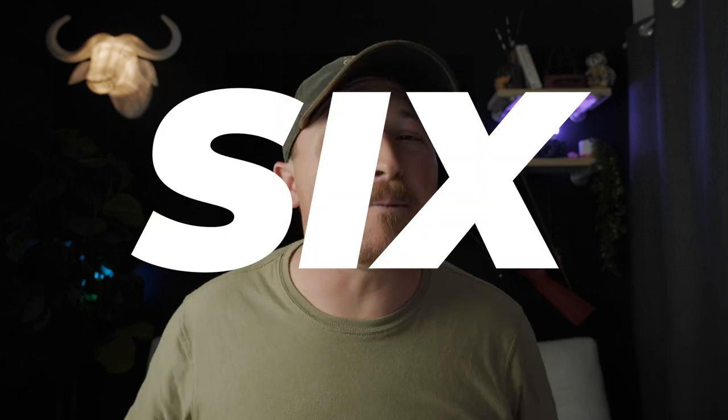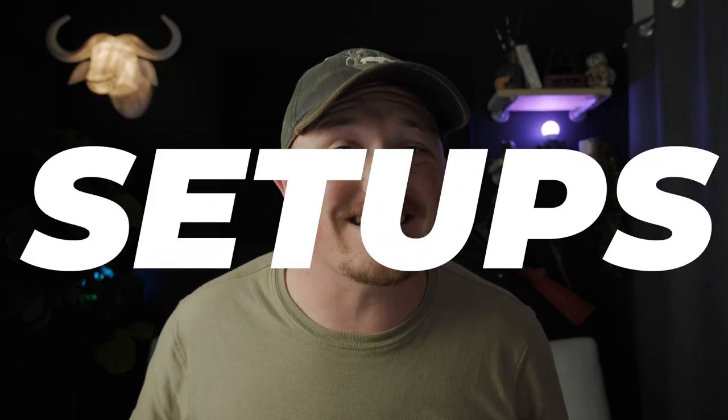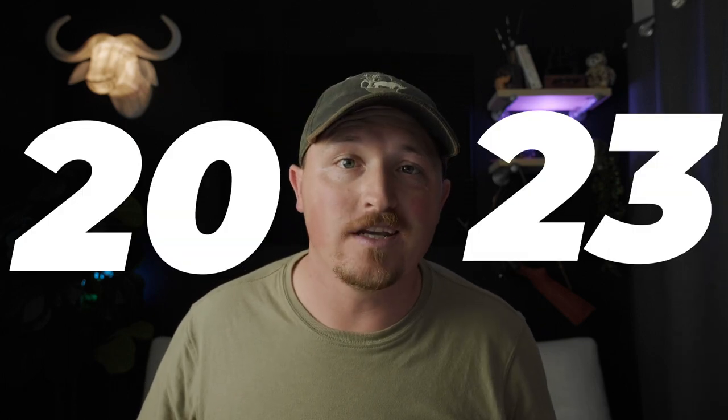What's up everybody? Safari Vian here and welcome back to another wildlife photography video. Today we're talking about the six best wildlife photography camera setups to get you started in 2023. And did I mention they're all under a thousand dollars? Cameras, lenses and all. Let's do it.